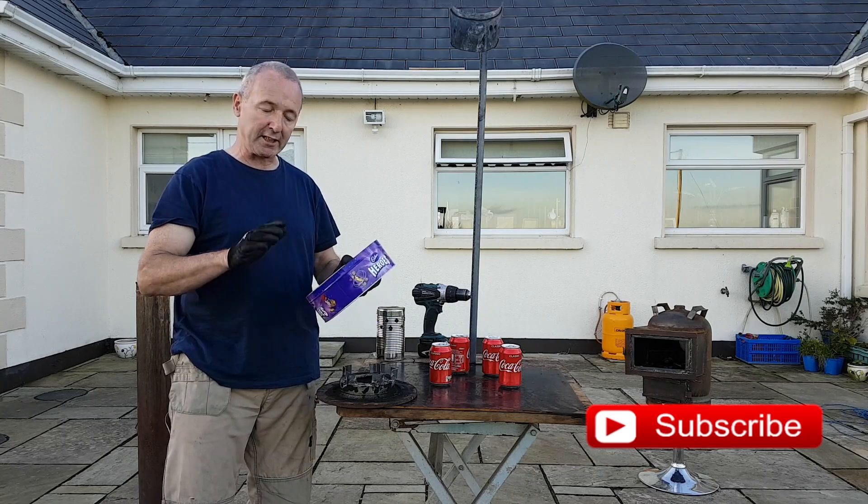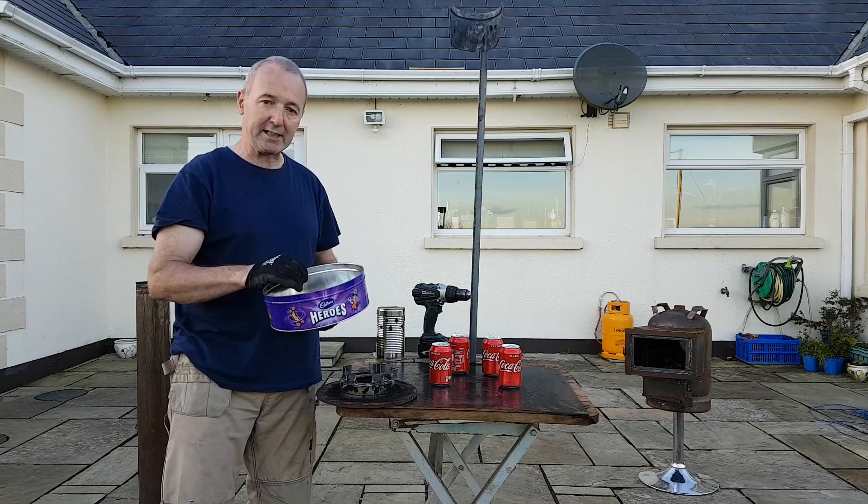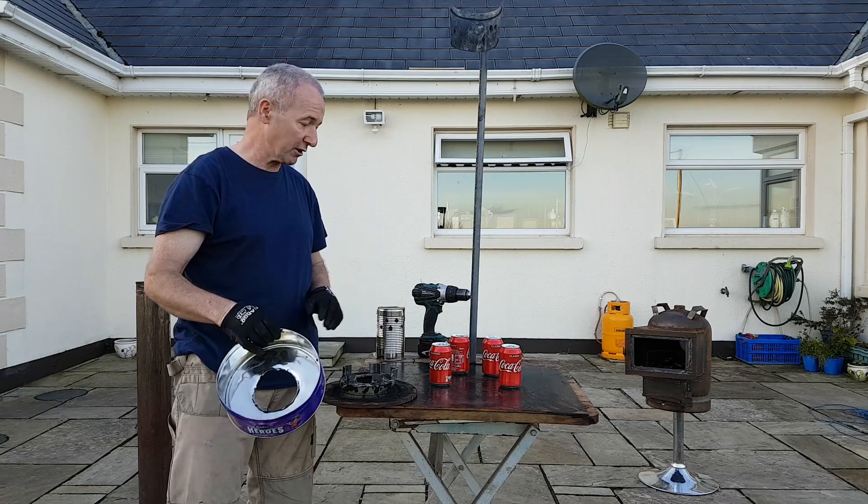I'm going to have a go at a burner that I made earlier on in the year. It's getting very popular now, but the thing is I used it in a stove. This time around I'm going to try to replicate the system but without a stove.